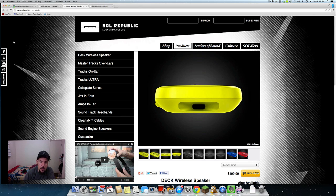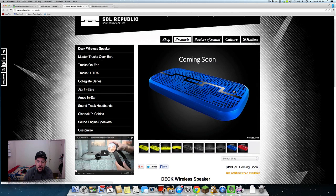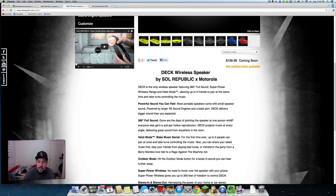Alright, let's take a look at the Deck wireless speaker by Soul Republic. I like the actual design — it's a really small design, it almost looks like the AverMedia portable pocket recorder which I unboxed a couple months back. This will set you back $200 and you can pre-order it from Amazon — we'll have the link in the video description.